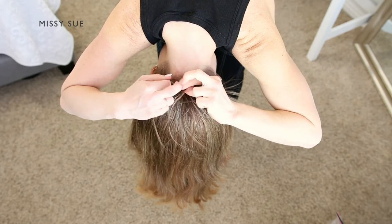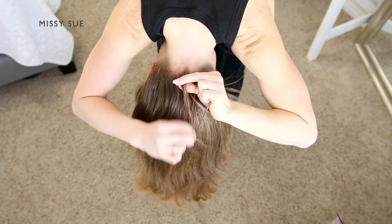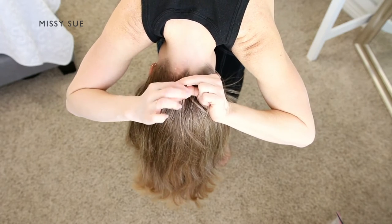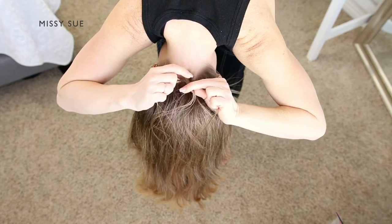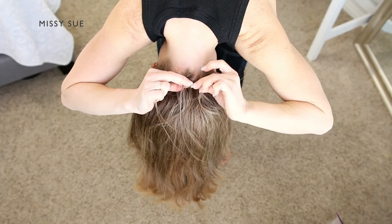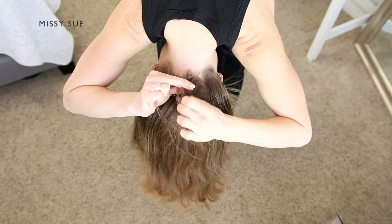Begin by crossing the right strand over the middle, then cross the left strand over the middle. Now begin incorporating small sections of hair into the braid — crossing the side strands over the middle strand while also picking up small sections of hair from both sides of the braid.